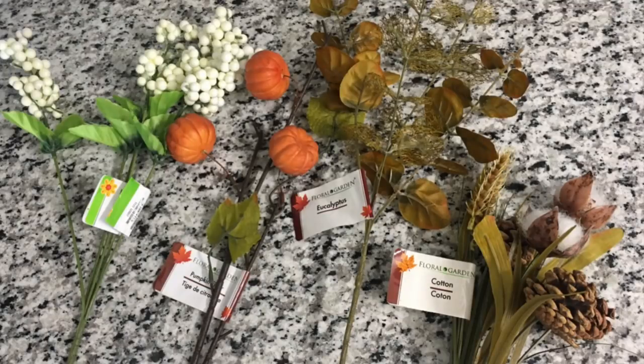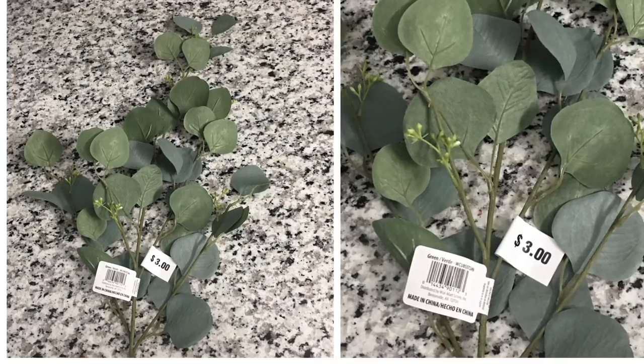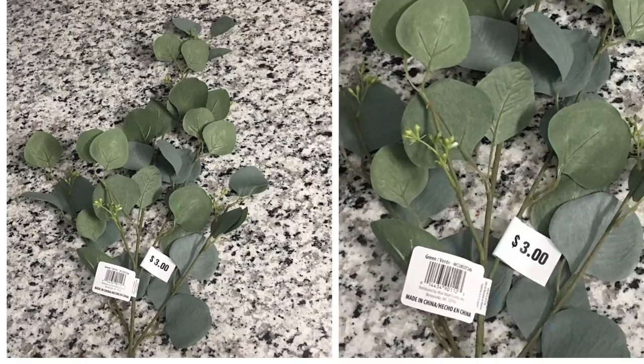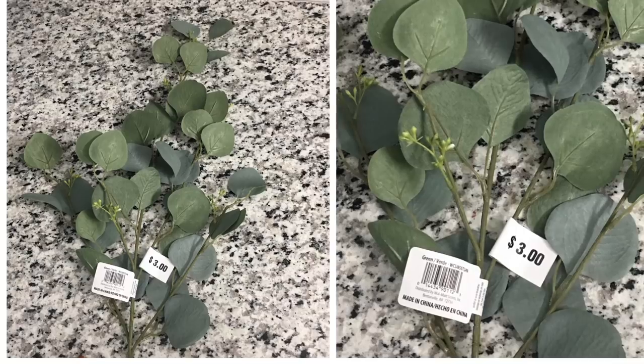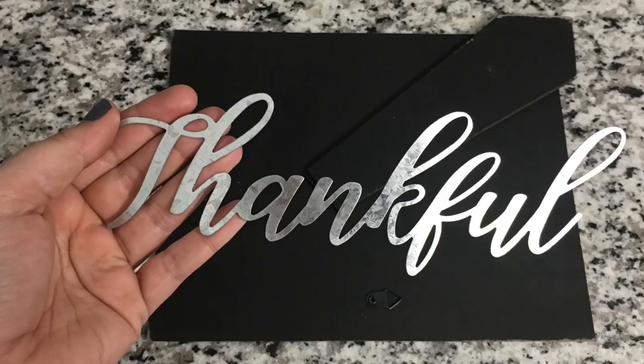You will also need your choice of florals — all of these are from Dollar Tree this fall. This is the one piece I picked up from Walmart: a eucalyptus stem that was three dollars. It's completely optional, but the inspiration piece has a lot of this, and Dollar Tree doesn't carry it. Walmart, Hobby Lobby, and Michael's all have it, and it really makes the piece look a little more expensive. I only used a couple of clippings and the rest will be used in other fall decor. You will also need your choice of ribbon — this burlap is from Dollar Tree. The only other optional item is this metal word; I got it at Dollar Tree in a three-pack with two other words I've already used in other DIYs.